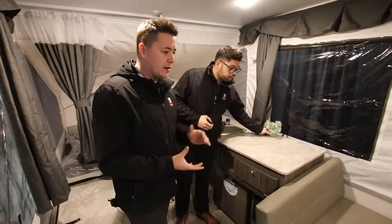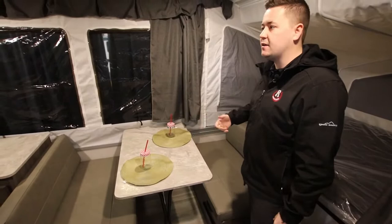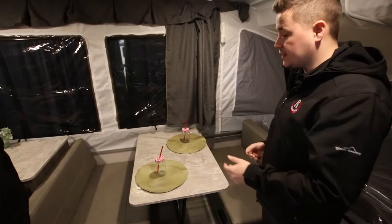Over here we're going to have our four-person dinette. This is really handy because it flips down into an extra bed if you need it. If you're towing this with a minivan you're obviously going to have kids, so you can sleep two on the rear double bed and two on this dinette, with mom and dad on the queen bed.